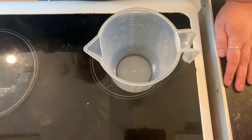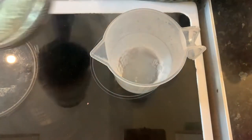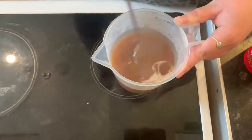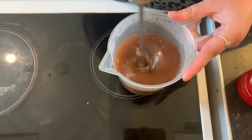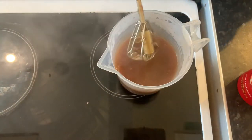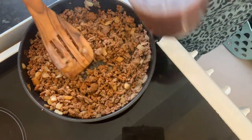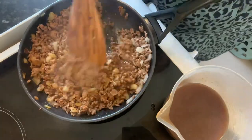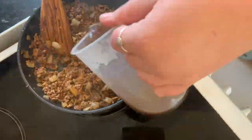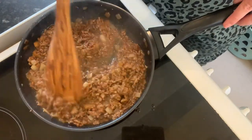The mincemeat is cooked, so I'm going to make the gravy — just pouring some hot water into a jug. I think that is going to be perfect. Now I'm just going to add the gravy to the mix. I think that is absolutely perfect — I'll just let that simmer away for a couple more minutes while I prep.